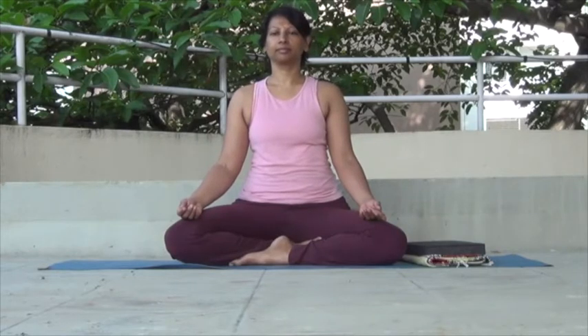It's good to have your knees on the floor, as this gives a much larger surface area for your body to rest on the floor, giving your body support and steadiness.